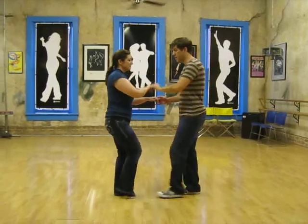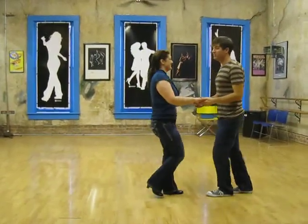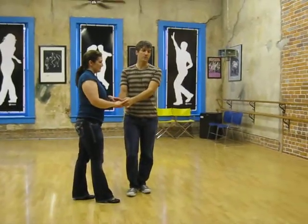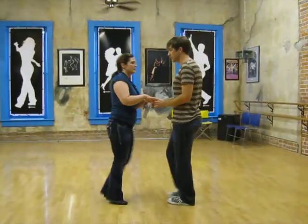So we did heart and sky — 5, 6, 7, 1, 2, 3, 5, 6, 7. We did a cross body lead — 1, 2, 3. Leaders are all the way, girls come through — 5, 6, 7, 1, 2, 3, 5, 6, 7.